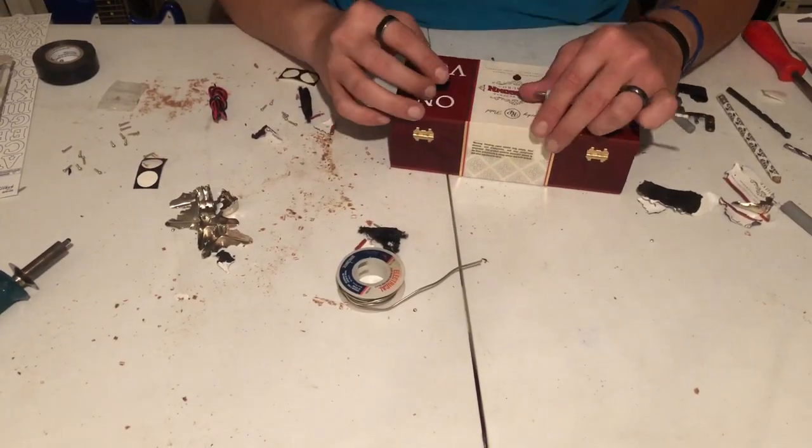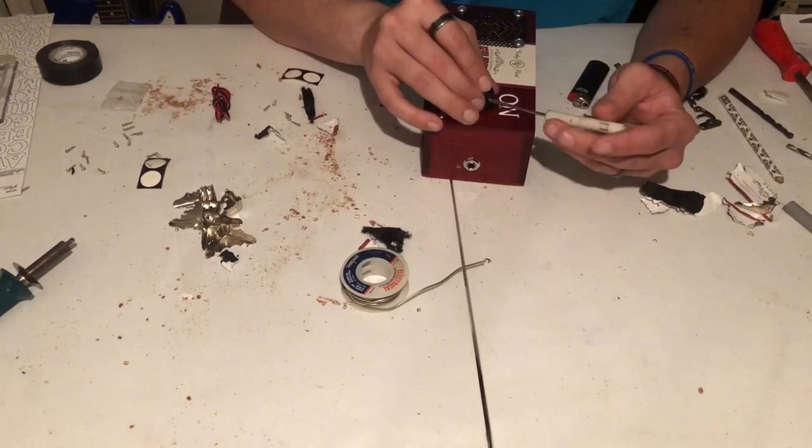Then it was time to tighten up the potentiometer with the PCB board, as well as mount that volume knob.